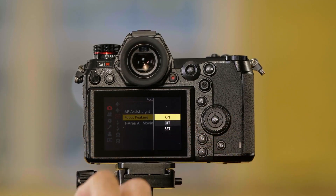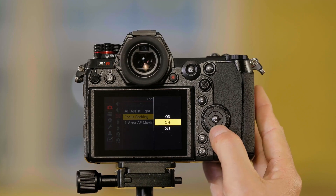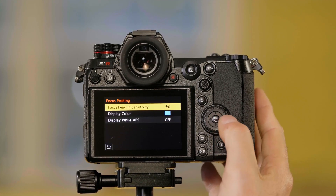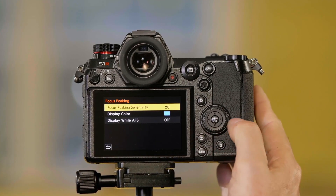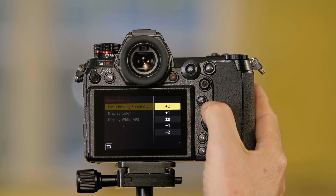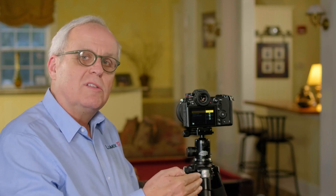Here I can turn focus peaking on or off if I don't ever want to see it. I'm going to go into Set. Set allows me to adjust the sensitivity of the focus peaking. If I go up to one or two, it's going to show me more areas that are highlighted in blue, but it's less sensitive to showing me exactly what's in focus.